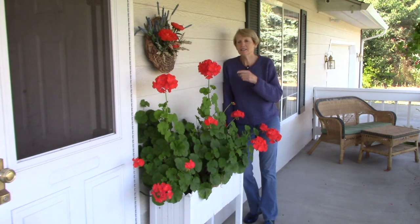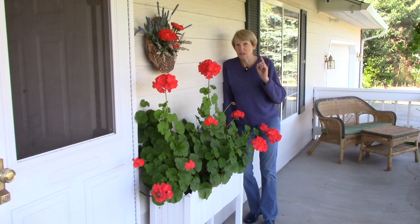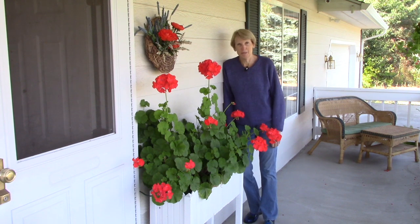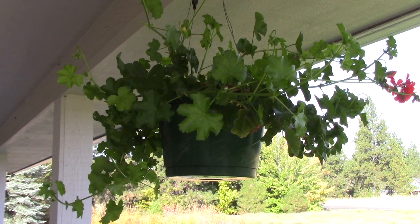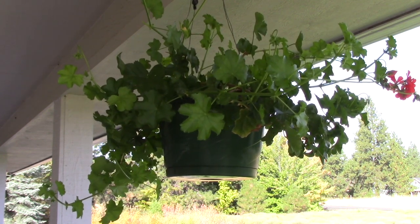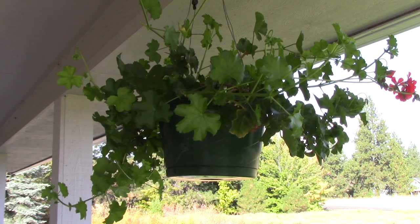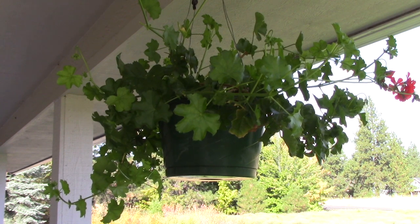Speaking of overwintering, another thing I like to do that with is pelargoniums, which are known as annual geraniums. They are super easy to overwinter — you can find a few videos about how to do this on my YouTube channel. I also grow ivy geraniums in hanging baskets, and I have to be honest: I have tried overwintering them using the same method as for my zonal geraniums and I've had crummy luck. I tried something different last year and it worked great. All I did was trim back the branches about two weeks before the first frost just to make the plants more compact. Then before the frost, I stored them indoors in their pots in a bright area and kept them there all winter long. I watered them regularly and they did really well, so you might give that a try if you've had poor luck with the traditional methods.